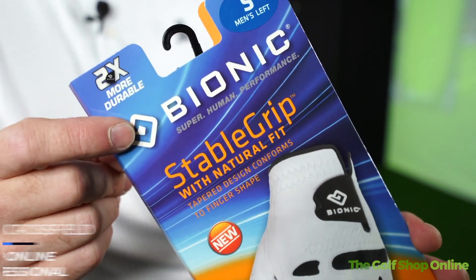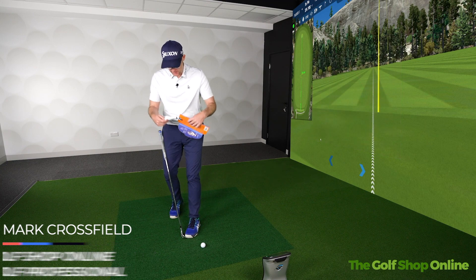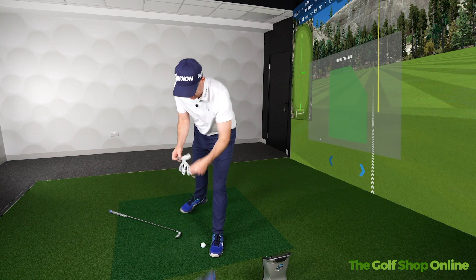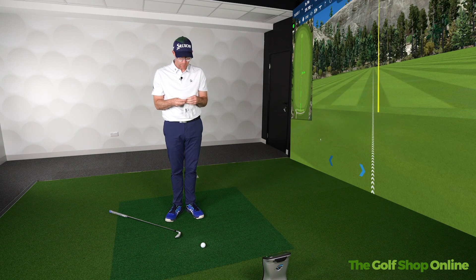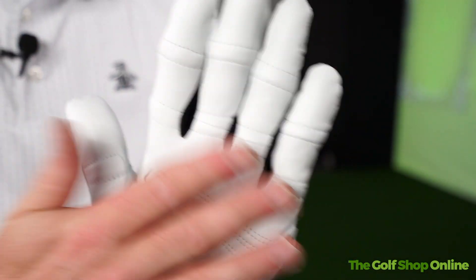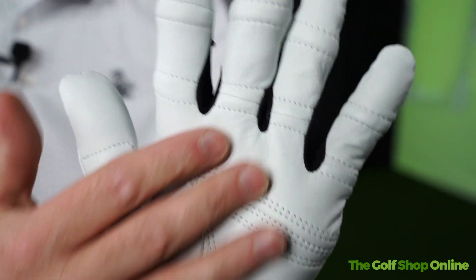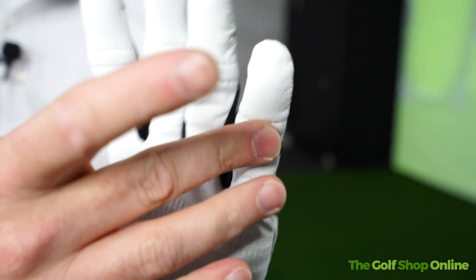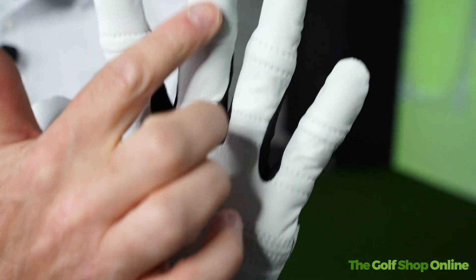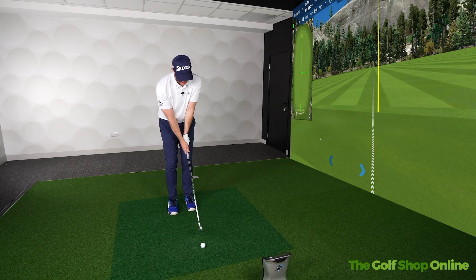Bionic golf gloves. These golf gloves in theory offer more padding and in turn give you more chance of protection. Some people have said — and I don't know if this is actually a thing — that if you get a little bit of hurting in your joints it gives a little more protection. You can see there's definitely more padding on some of the creases, the knuckle areas, and in the heel area there's definitely extra padding.